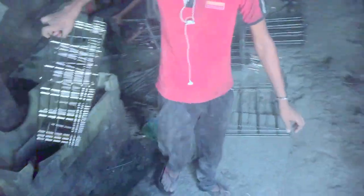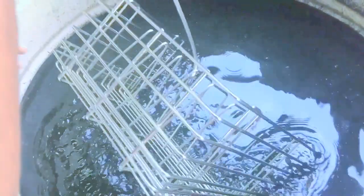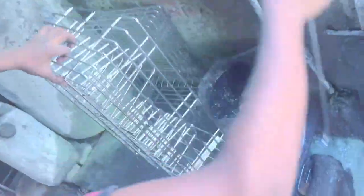After passing through electroplating, the basket has been washed with simple water. You can see the tank full of water. Now it has got a shining surface.